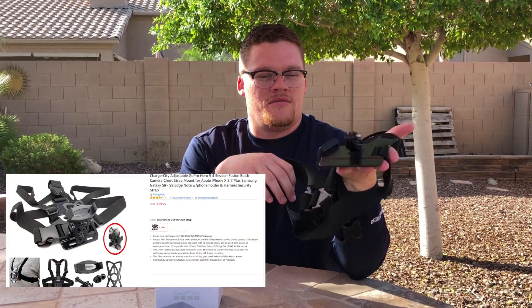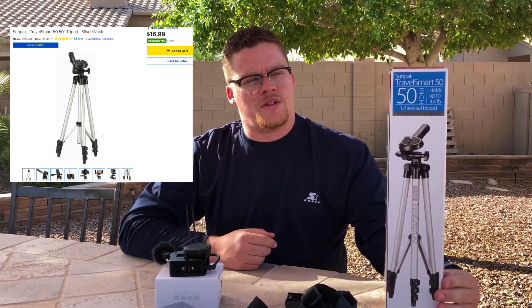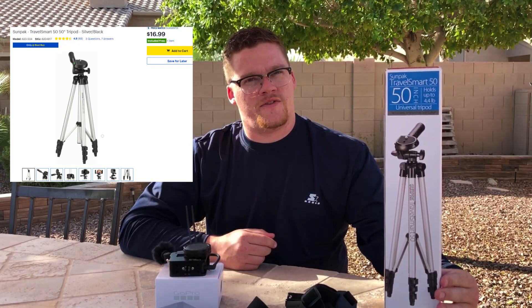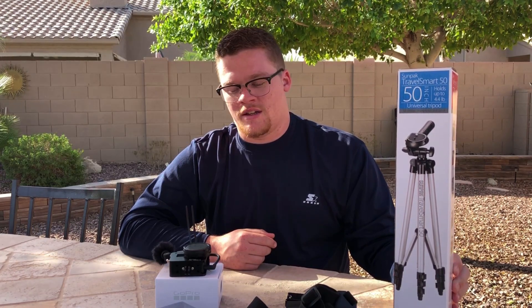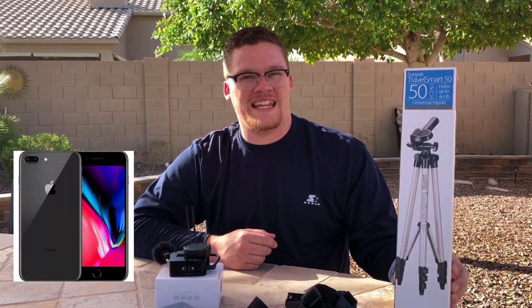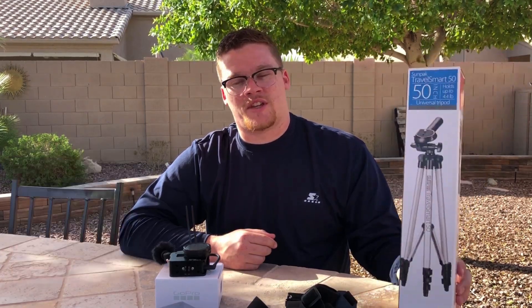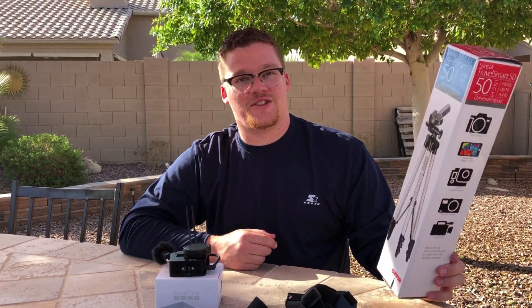We went ahead and picked up a tripod — this was fifteen dollars at Best Buy. It definitely helps steady the camera really well. Right now we're recording with my iPhone 8 Plus, and honestly the camera on it is either just as good or probably better than the GoPro.